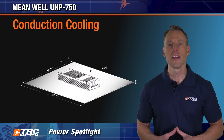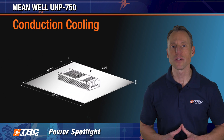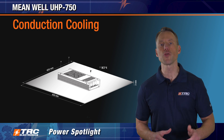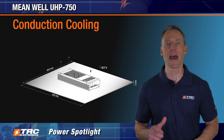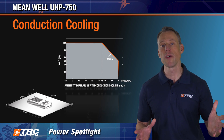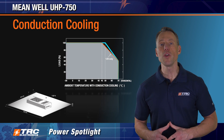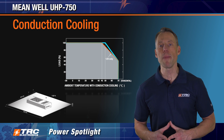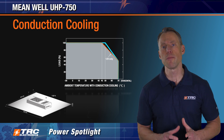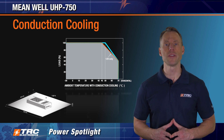For conduction cooling, we firmly attach this power supply to an aluminum base plate. Here is a drawing that illustrates the proper base plate size and mounting. The derating curve for conduction cooling shows that output power derating begins at either 45 or 50 degrees Celsius, depending on which model of the UHP 750 you're using.